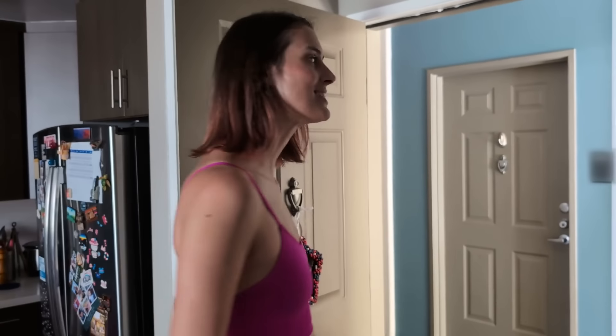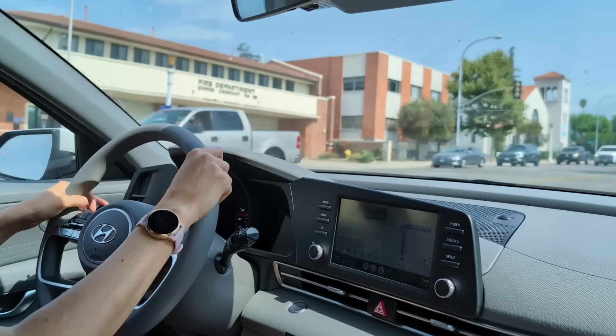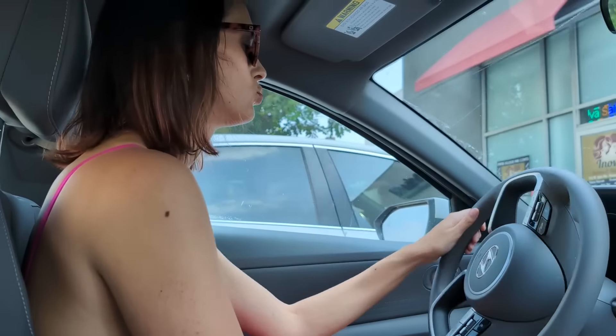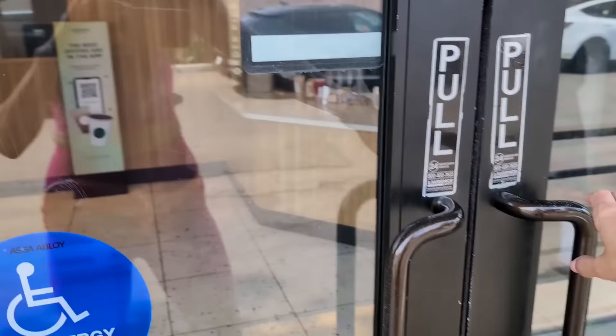We are going on a field trip today because I wanted to see if I can measure myself like a star. I have no idea if this is gonna work, so let's find out! We are headed over to the lovely Victory Park in Pasadena, but first a very important quick stop for some caffeine.